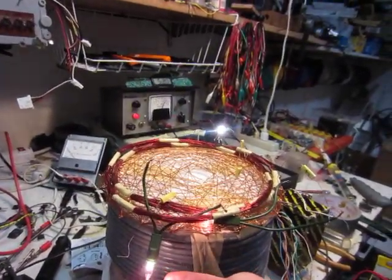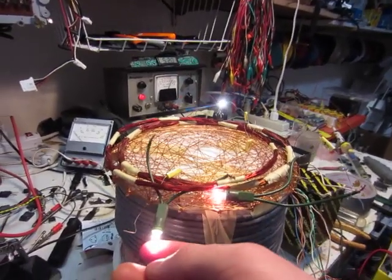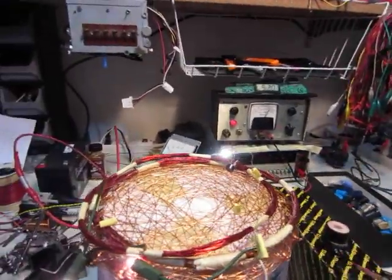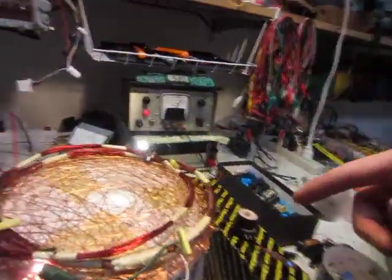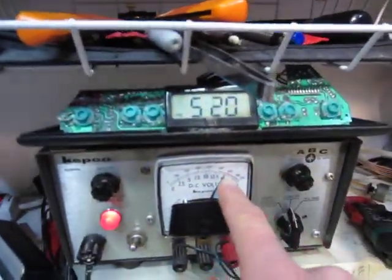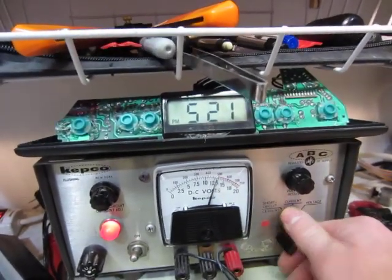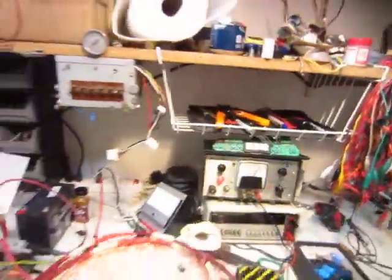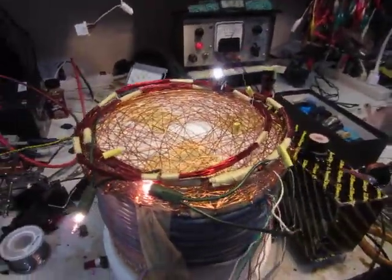I've never actually gotten a wireless circuit to put out enough power to run a Christmas light bulb, and it's fairly efficient. The output isn't very much, and the input is about 570 milliamps at 18-ish volts, so a good bit of input current and power.